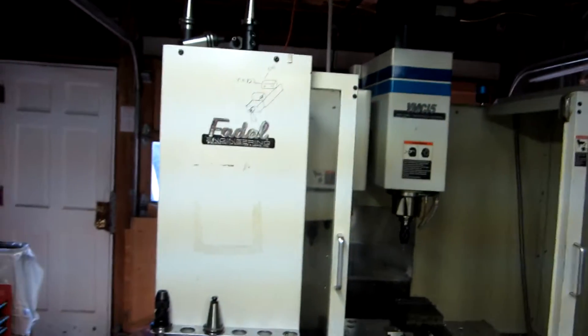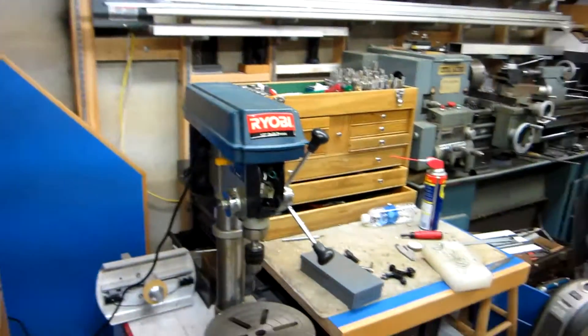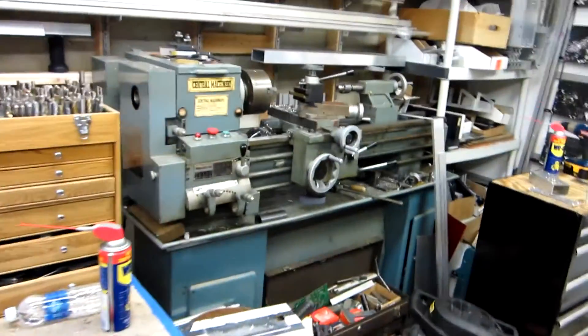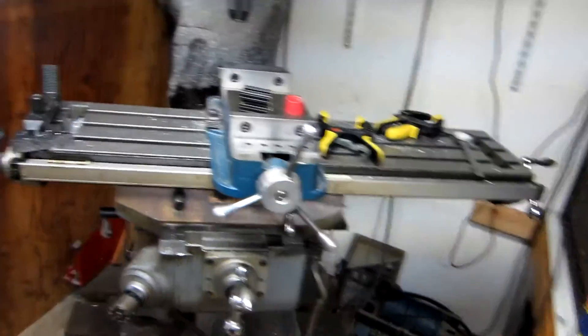So if you look here, we've got our Fadal CNC. It's not turned on right now because we're working on a few other different bits and pieces of machinery at this time, like the drill press and the lathe we have here along with our manual mill. So all set up, ready to rock and roll.